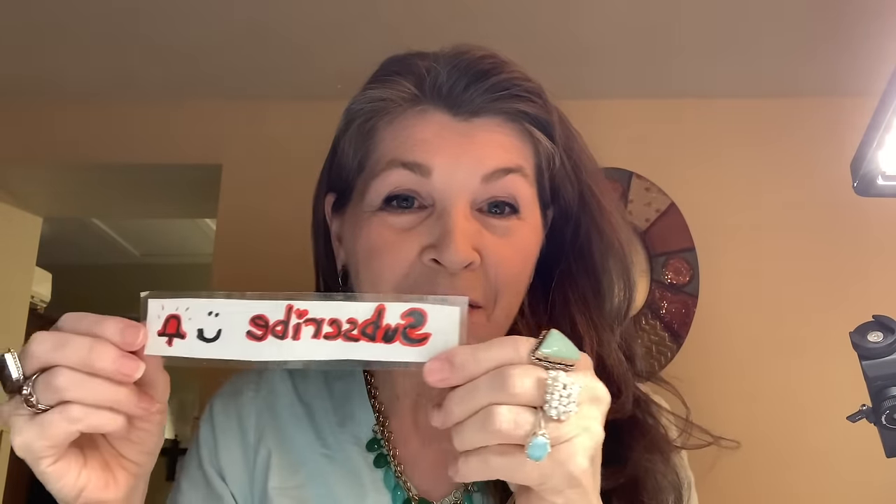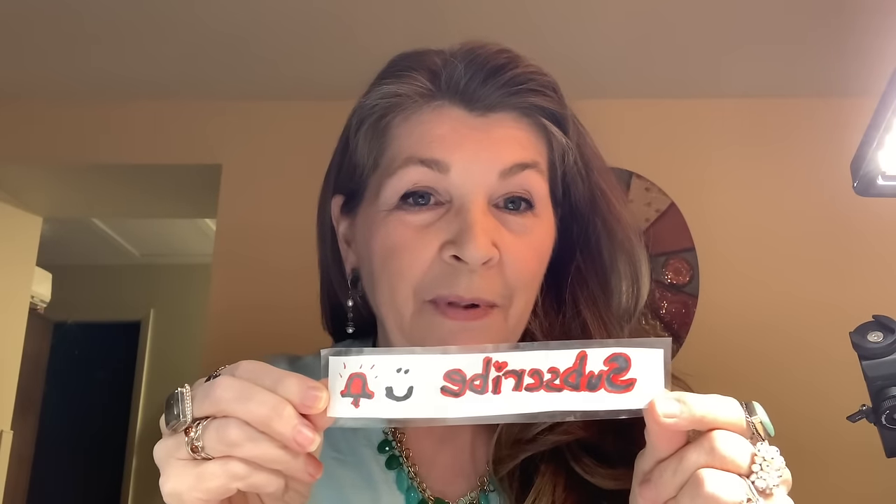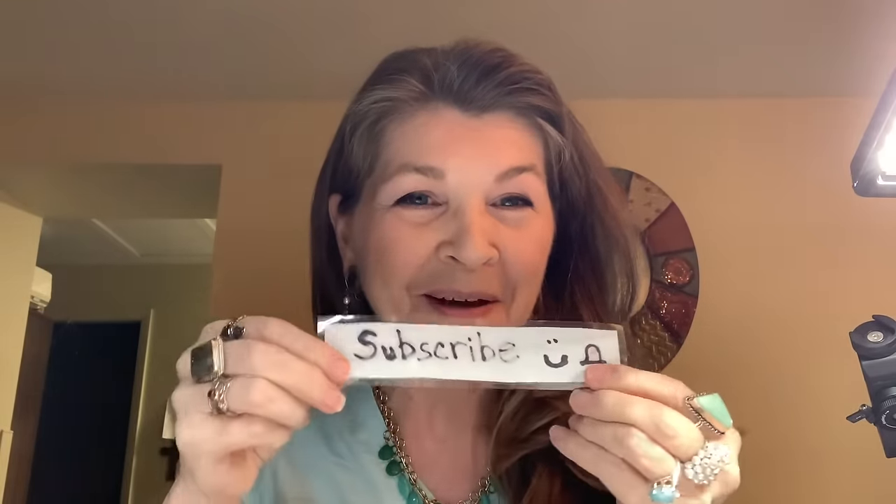I thought I'd pop in in the middle of the video and remind you to subscribe — wait, it's backwards. Anyway, subscribe and hit the bell and the like button if you liked the video. Thanks — I gotta go figure this out. Okay, there it is — bye!